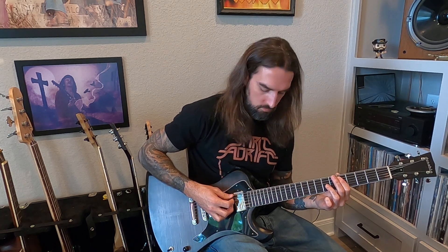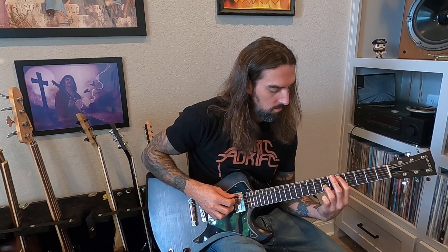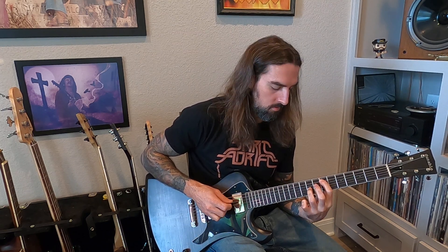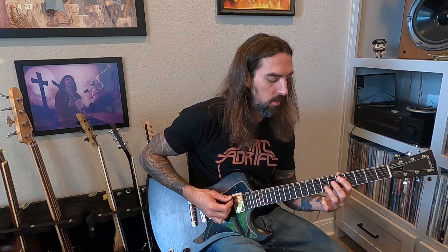In the intro you have these octave chords, all on the fifth and third string: 5-7, 8-10, 7-9, 10-12, 12-14, and it goes like this.